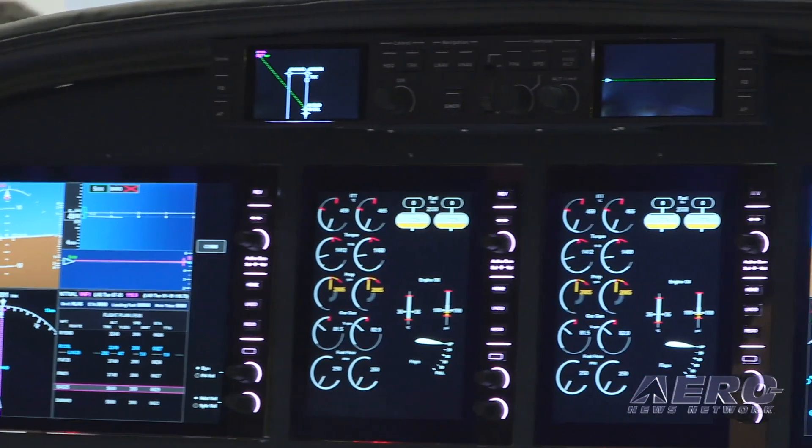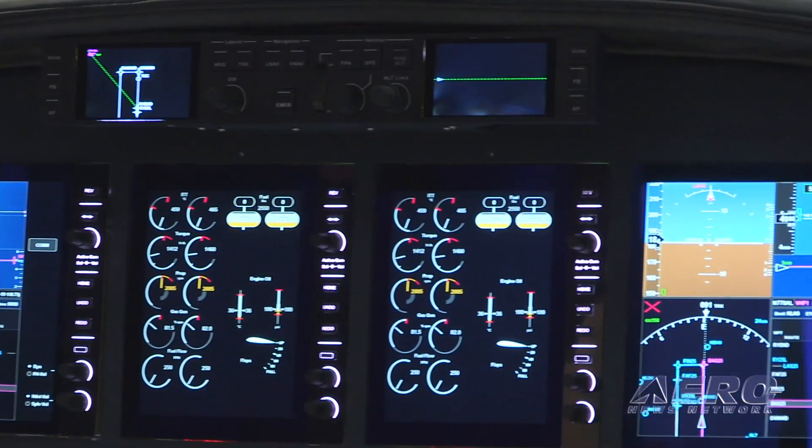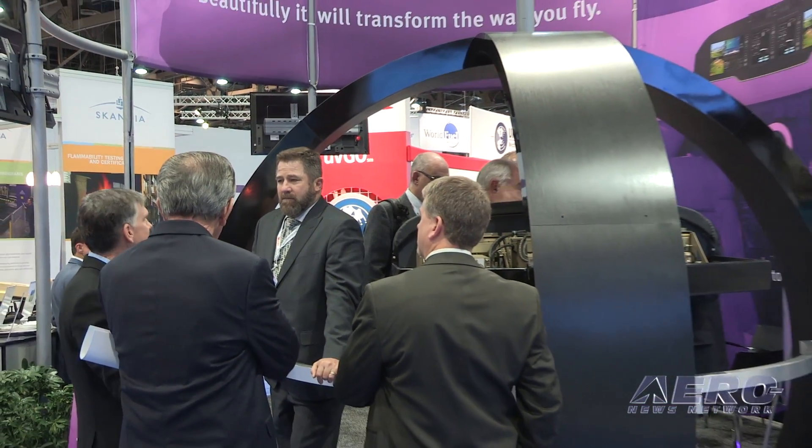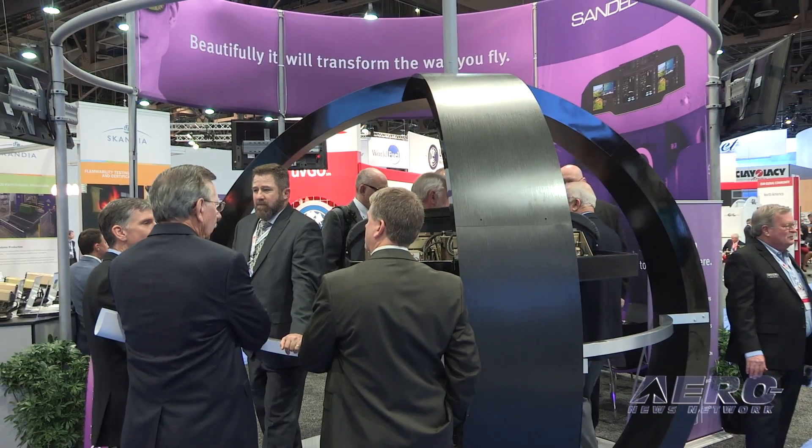Now you've kind of shocked a few people here because you're talking about $175,000 installed. A lot of the other upgraded digital panel installations — half of that is easily the installation cost. How are you going to do this?